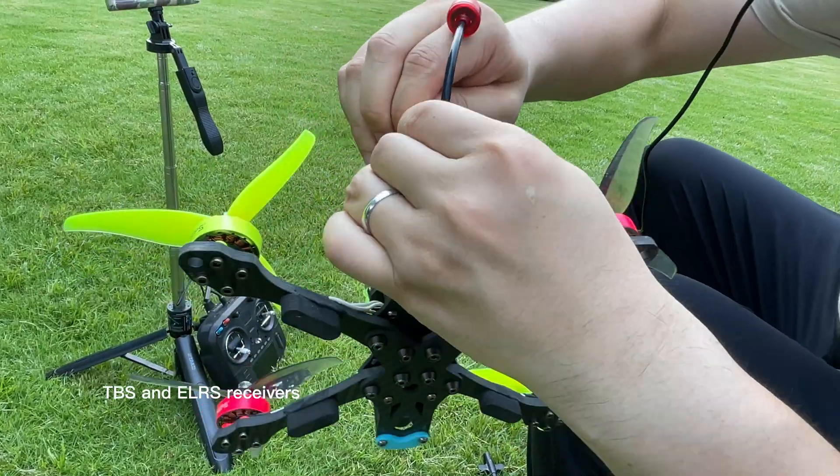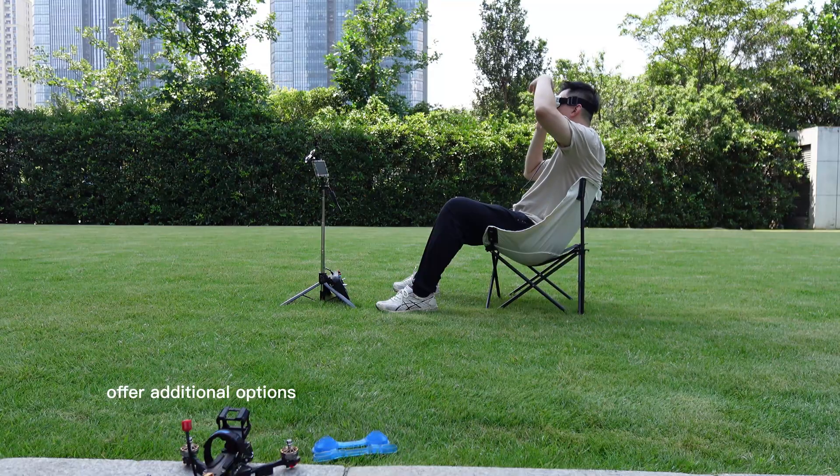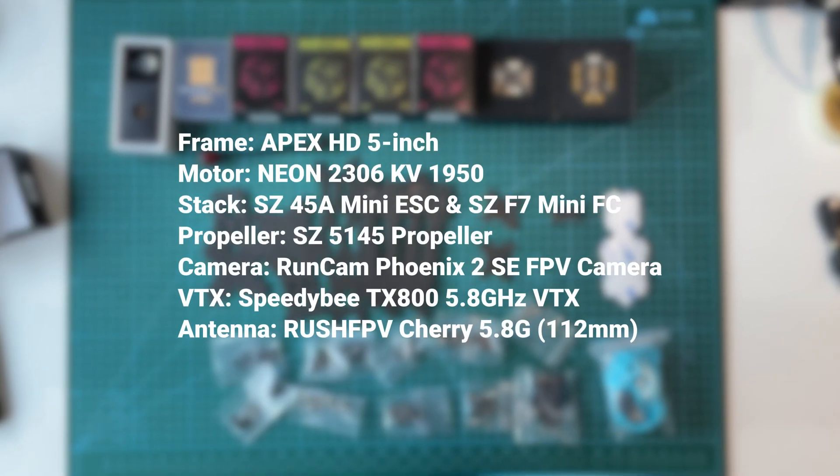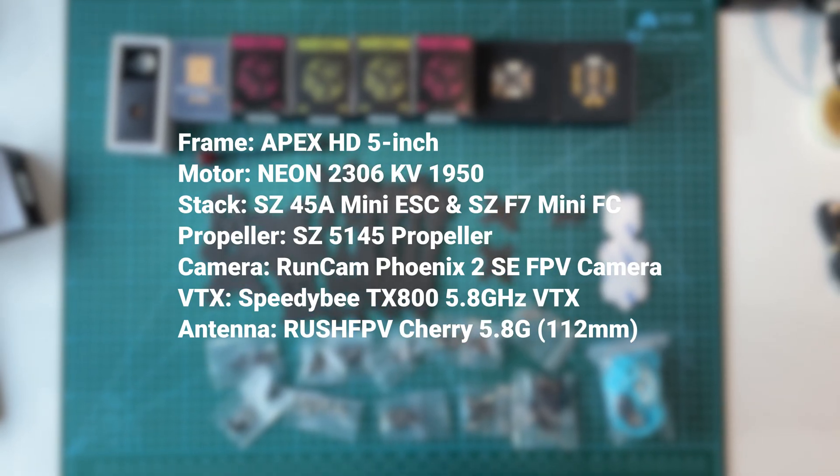Alternatively, TBS and Elios receivers offer additional options based on personal preference. We suggest the Elios receiver. The FPV kit components have been selected — now let's build a 5-inch FPV drone.